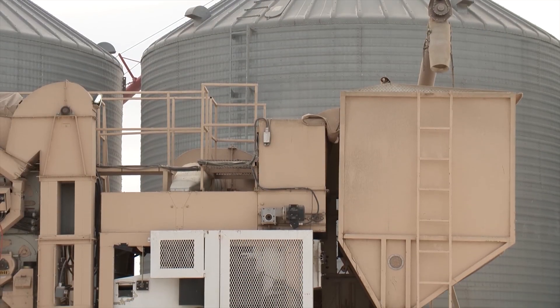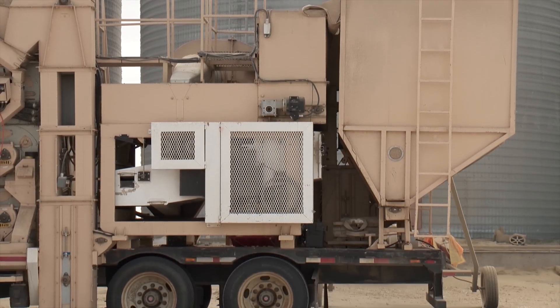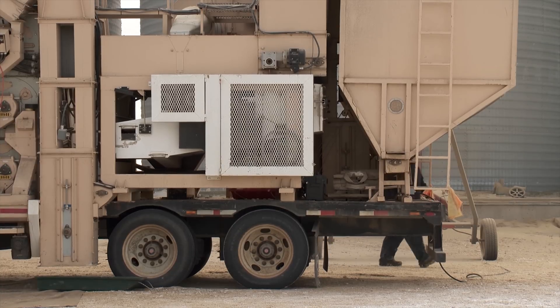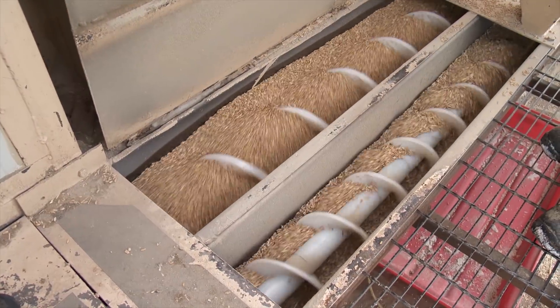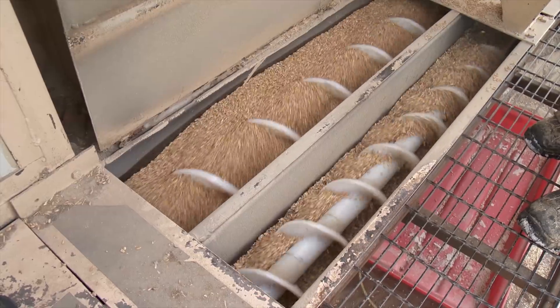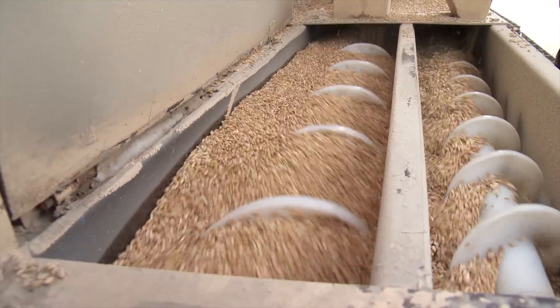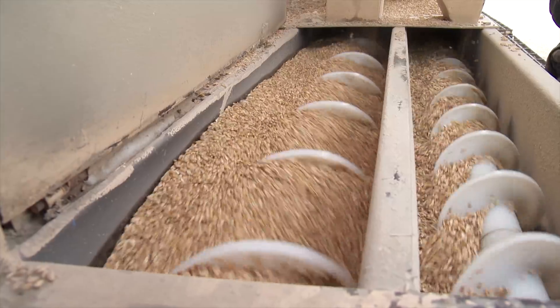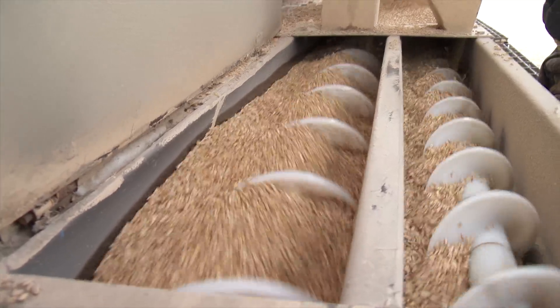Les noted that due to the severity of the fusarium, some of this durum will have to go through the cleaning system twice. For this particular job, he's charging $400 per hour. The fusarium is being cleaned out mainly by weight — there's some size difference as well, but the aspiration system and the density separator are the most important ones in this process.